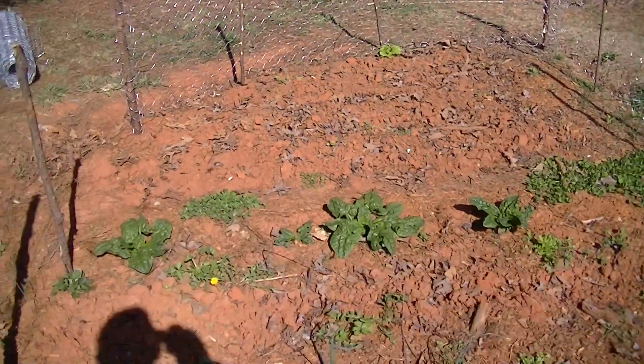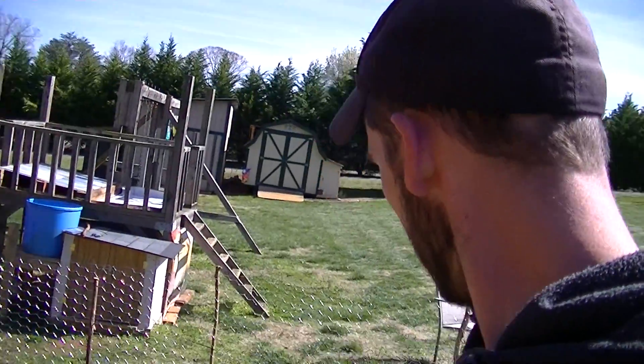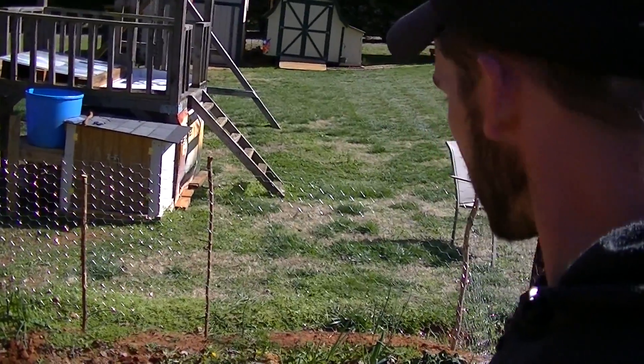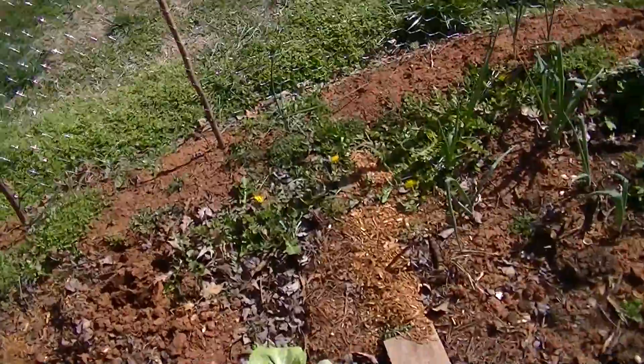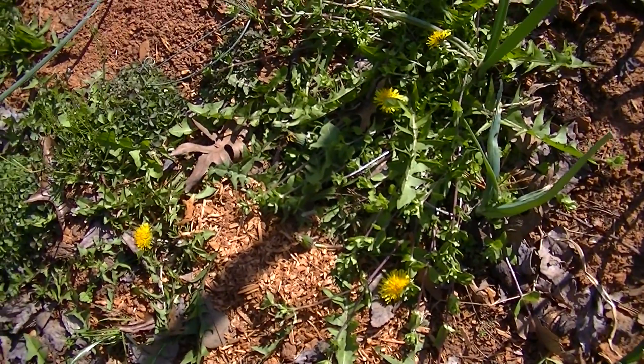Anyway, just figured I'd show you how to plant. And then when it gets time to harvest, we'll do a how-to-harvest onions video and everything else I got in the garden. Thanks for watching. You can see some more onions right around in there. And by the way, there's dandelions over there — you can eat those dandelions. So anyway, see you on the next one.